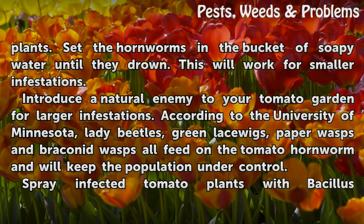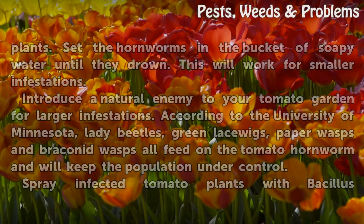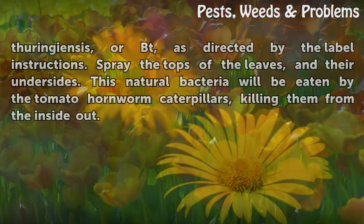For larger infestations, introduce a natural enemy to your tomato garden. According to the University of Minnesota, lady beetles, green lacewings, paper wasps, and Braconid wasps all feed on the tomato hornworm and will keep the population under control.